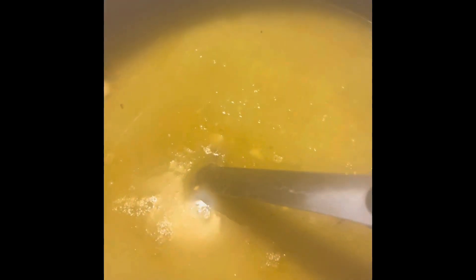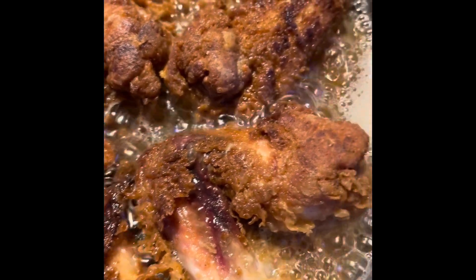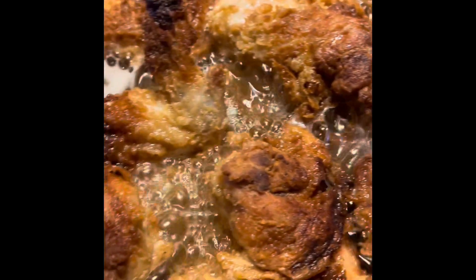Y'all see, this soup is basically done. Look at that texture. It's nice. This is going to go good with some biscuits and I think fried chicken. I think that's what I'm doing with this. A nice little comfort supper for tonight.